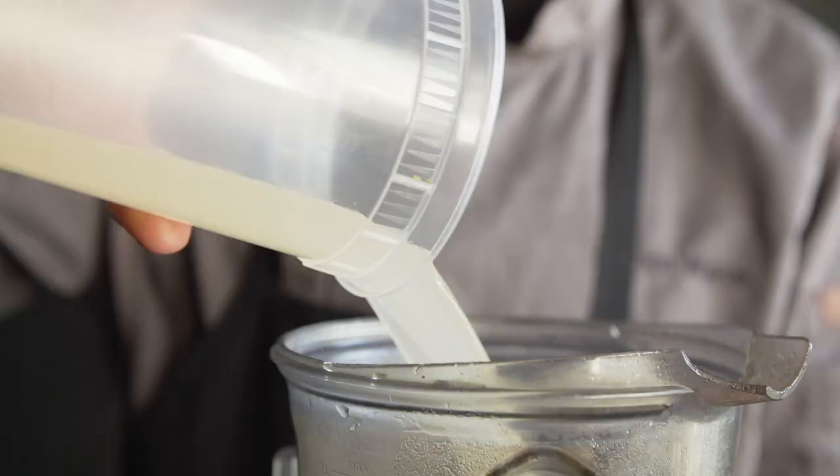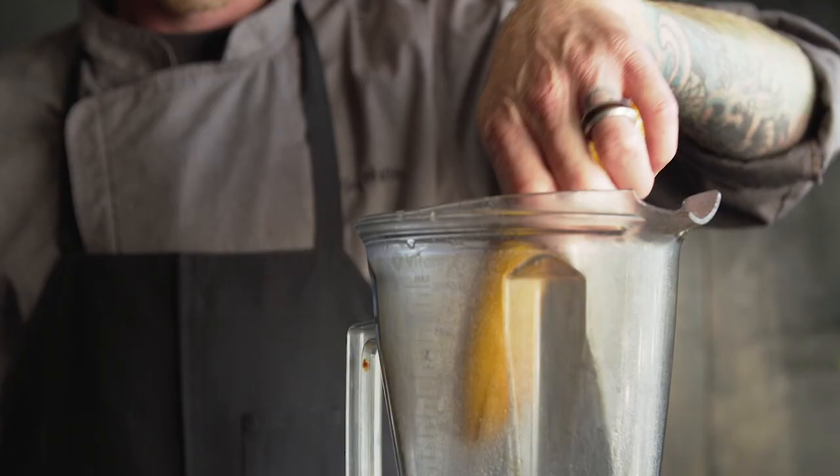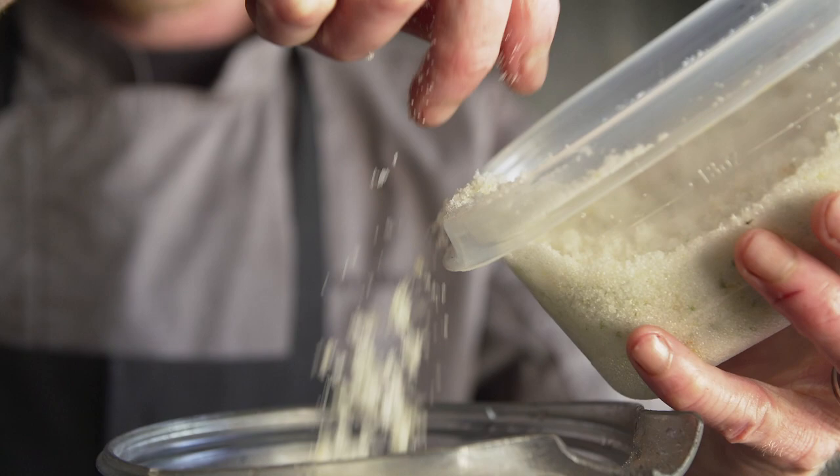MIC Food plantains come frozen at the peak of ripeness. All you gotta do is grab them and they're ready to go for any crazy idea you may have.